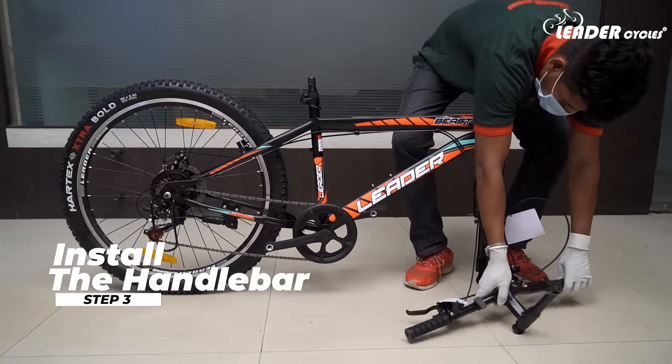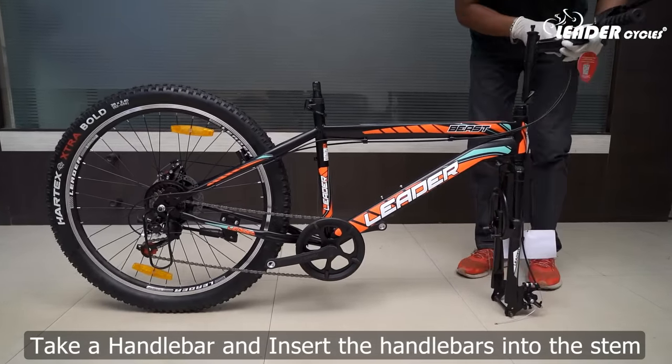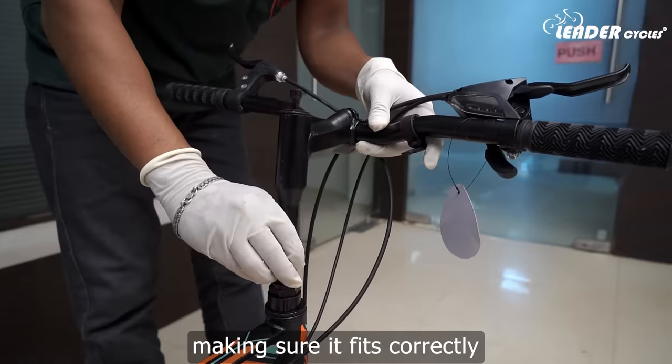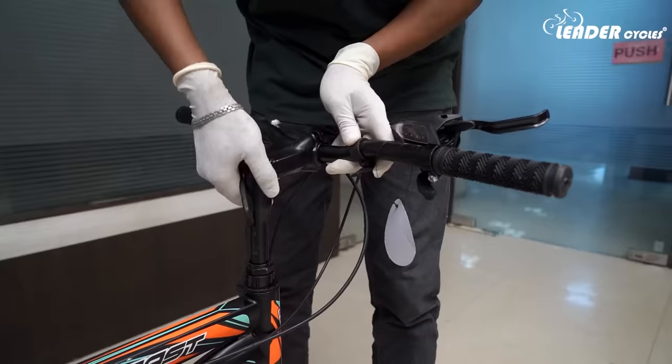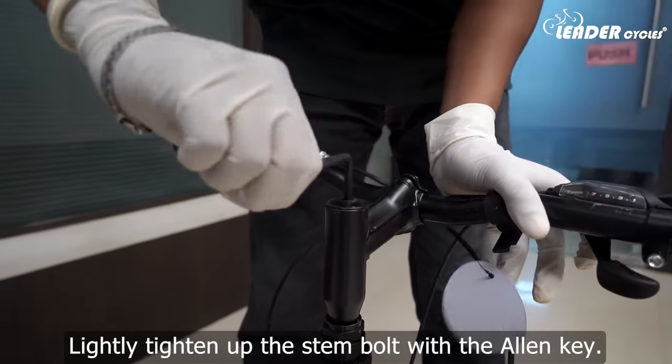Step 3: Install the handlebar. Take the handlebar and insert it into the stem, making sure it fits correctly. Lightly tighten up the stem bolt with the allen key.